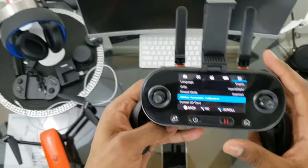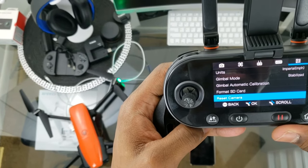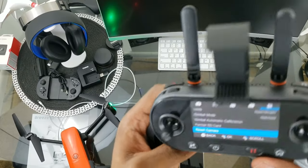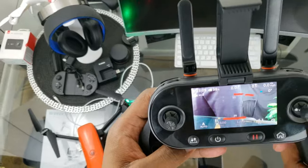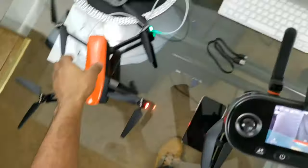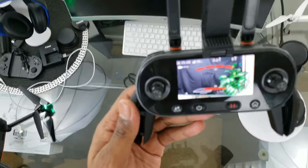Continuing down we have Format SD Card and Reset Camera — and that covers all the options available through the controller menu. Now let's switch over to the phone.